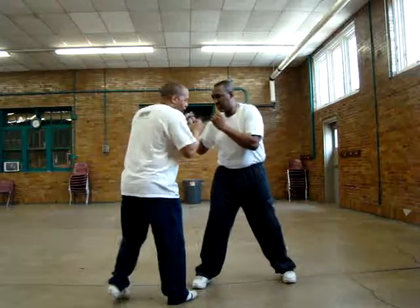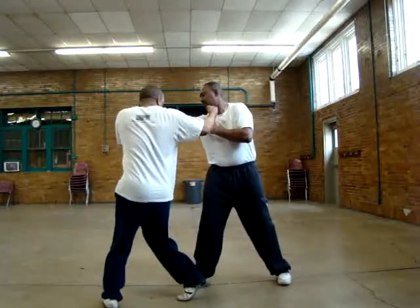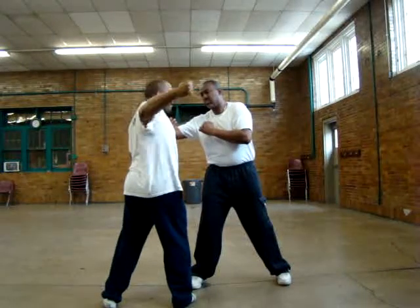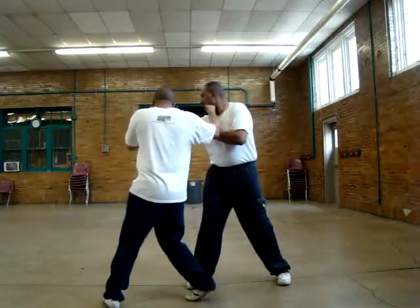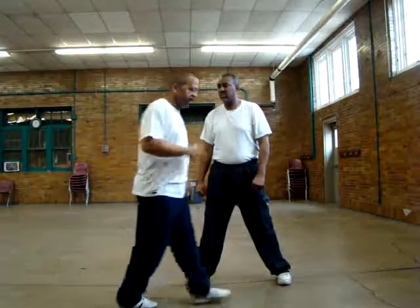Then, if you're going to throw it on the face — he's throwing. Nice and compact. Notice I'm not out here, I'm right here. Why? Put him right in the chin or the jaw area. Instant knockout. That's your hooks.